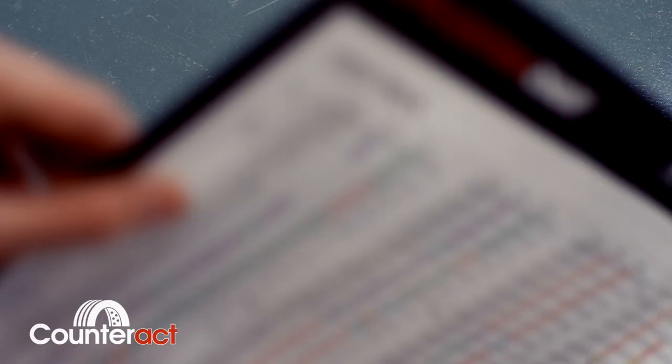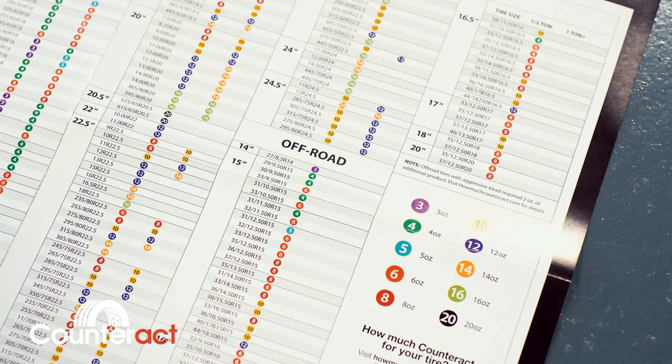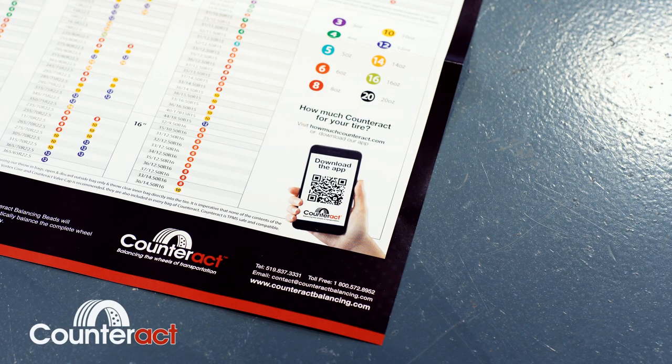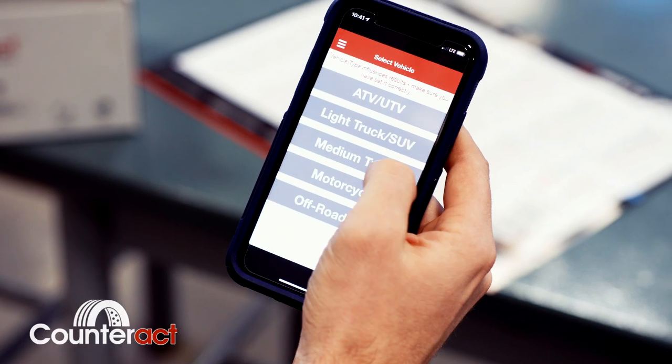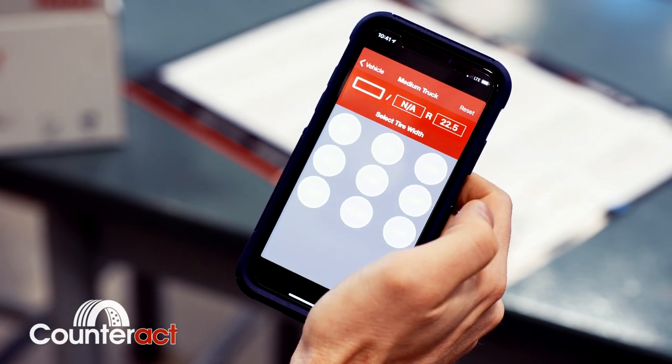Depending on your tire size, Counteract is available in 11 different sizes for your application. The proper size can easily be found with our easy-to-use, color-coded application chart provided in every box. You can also download our free, user-friendly phone app, which is consistently updated with accurate information. Simply punch in your tire size and let the calculator do the work.